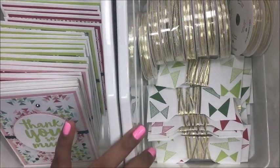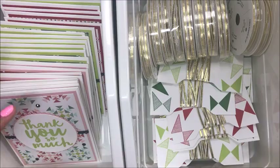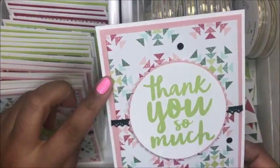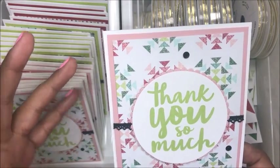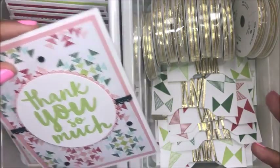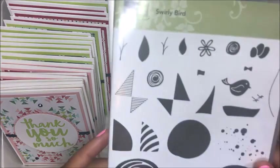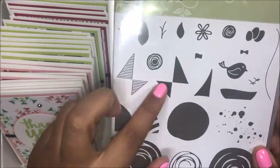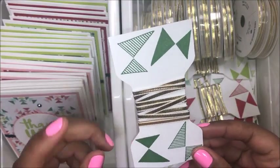For my thank you gifts, you guys know I like the gifts to kind of coordinate with the cards. In this Quilted Christmas paper, it had a very geometric feel to me, so I wanted to make sure that the gift coordinated with the design of the cards. So I went to my Swirly Bird stamp set, because there are a lot of fun little geometric looking images in there. I chose two images and used those to decorate my ribbon spools.